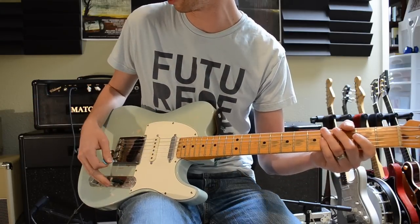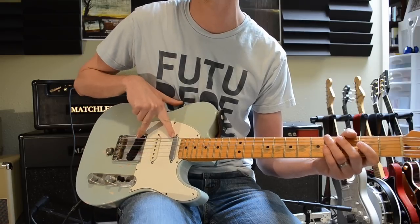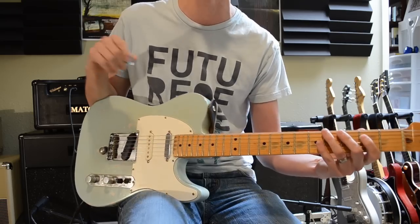So that's pretty cool, and the other really cool thing is that I can be in the middle position, which means both Tele pickups are on, and then I can crank this one all the way up and I essentially have all three pickups on, which is kind of unique too.